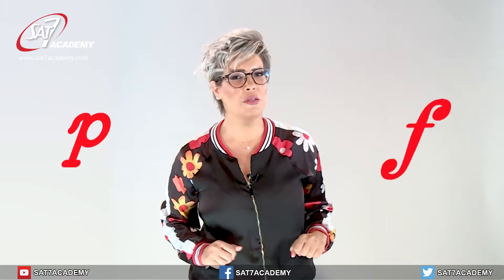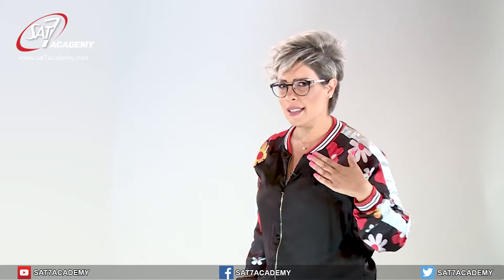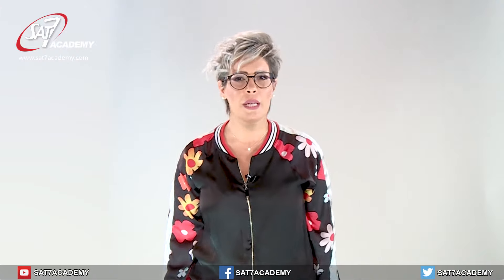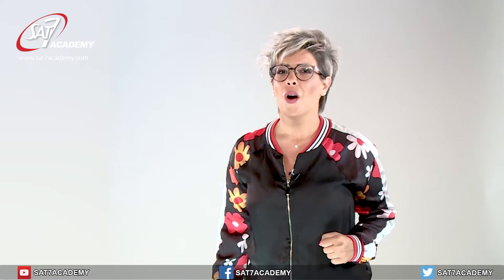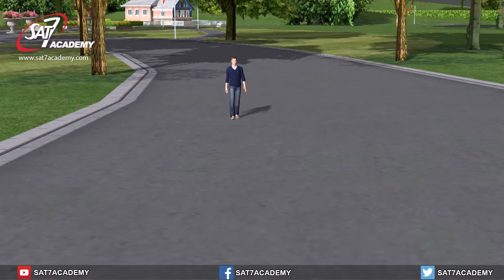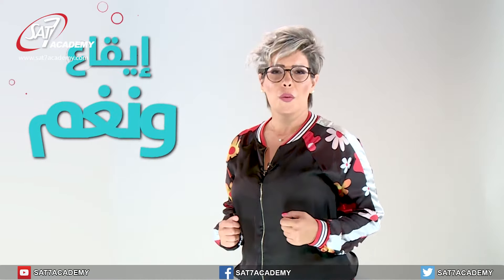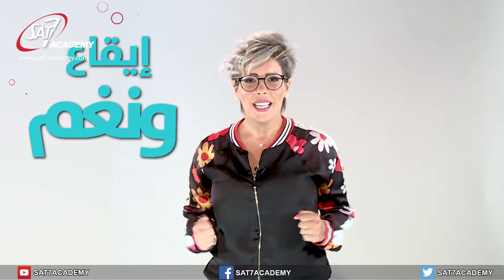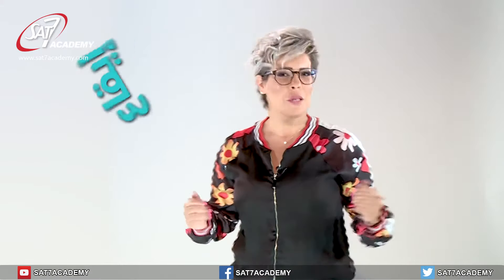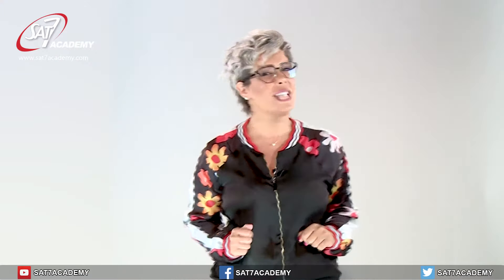كيف فينا نميز البيانو والفورتي بالإيقاع والنغم؟ إذا منرجع منصنع سواء دقة قلبنا، منلاحظ أول دربة هي أقوى من الثاني، وبس نمشي أول خطوة هي الأقوى. وبالنفس — أول شي الشهيق هو أقوى. How do we distinguish piano and forte in rhythm and melody? Like a heartbeat or a footstep, the first beat is always the strongest.